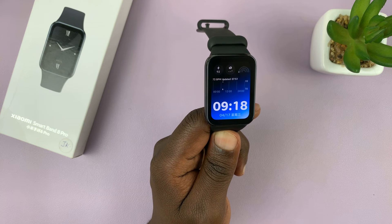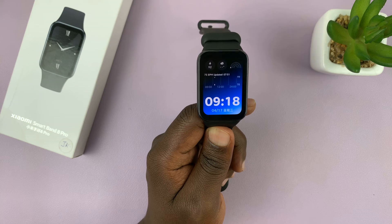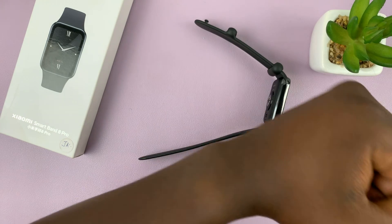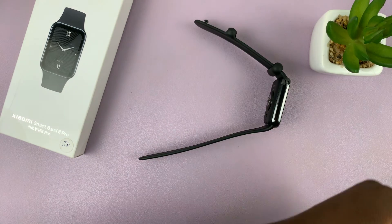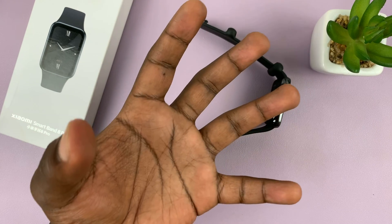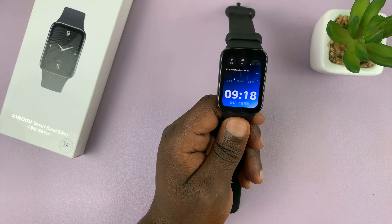I have the Xiaomi Smartband 8 Pro and I'll be showing you how to enable and also how to disable the raised wake feature. This is basically a feature that as you wear the smartband on your wrist, anytime you raise your wrist, it's going to wake up the screen so you can see the time without necessarily touching the smartband.